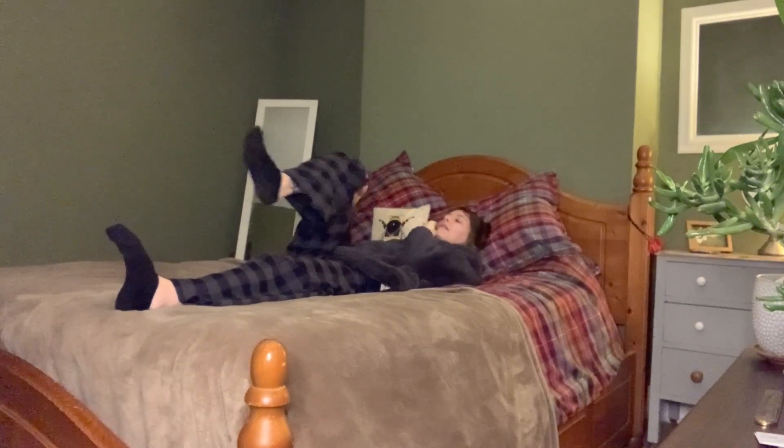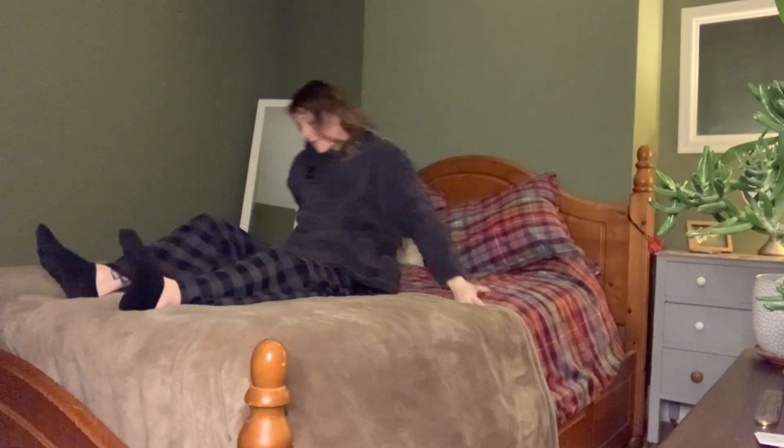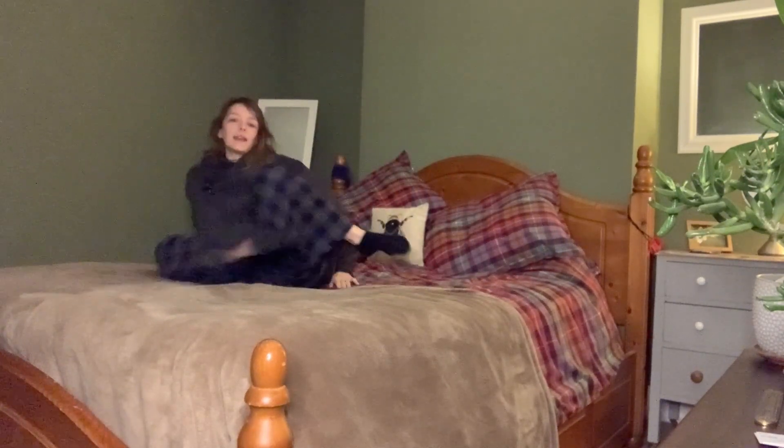Exhale. Slowly roll back to your centre, give that right knee a nice little hug. And then we can lengthen that right leg back down to the mat. Just help yourself come up, and we'll finish with a nice child's pose.